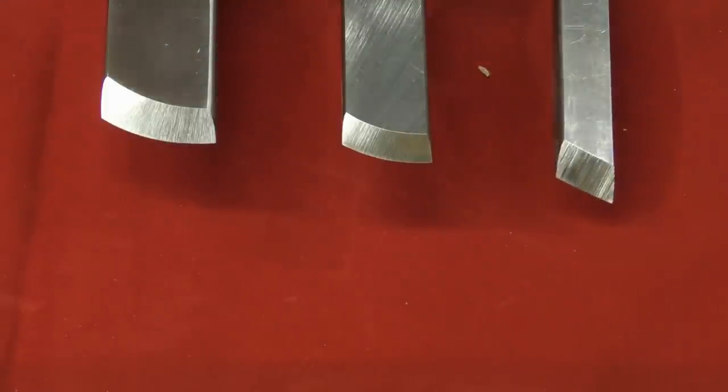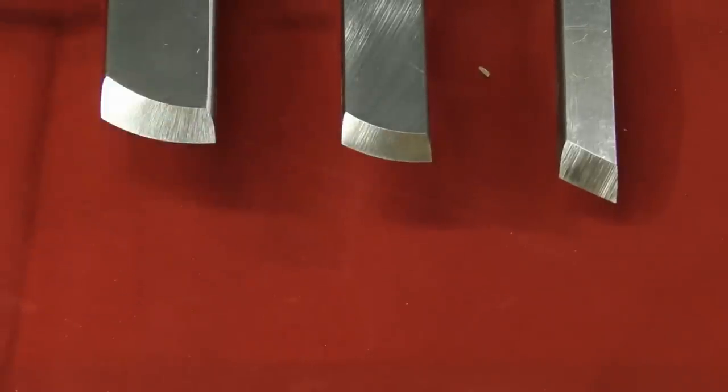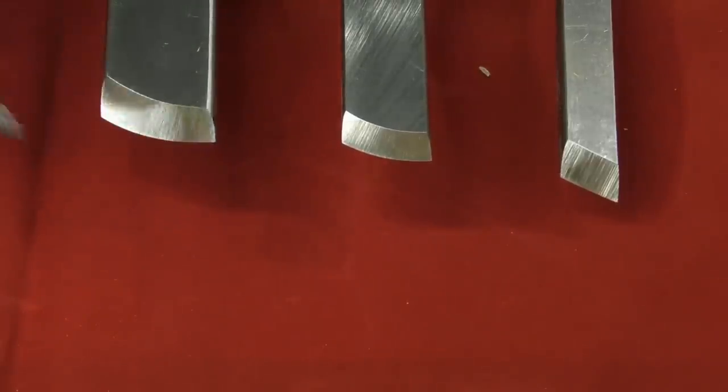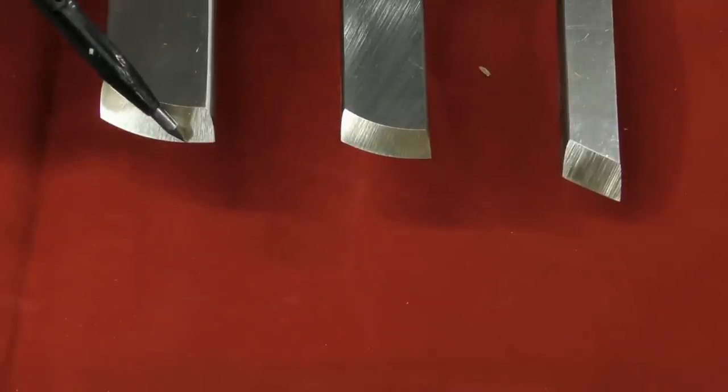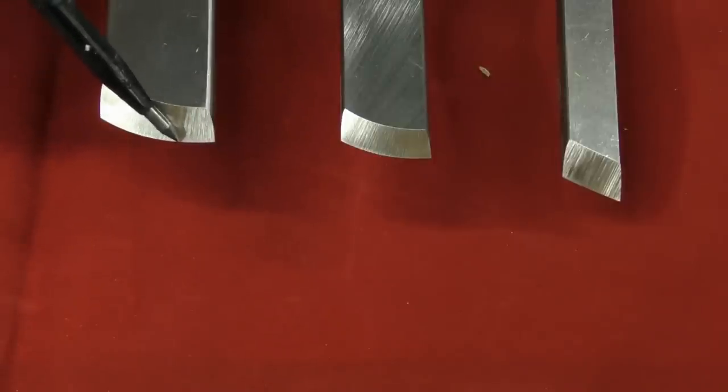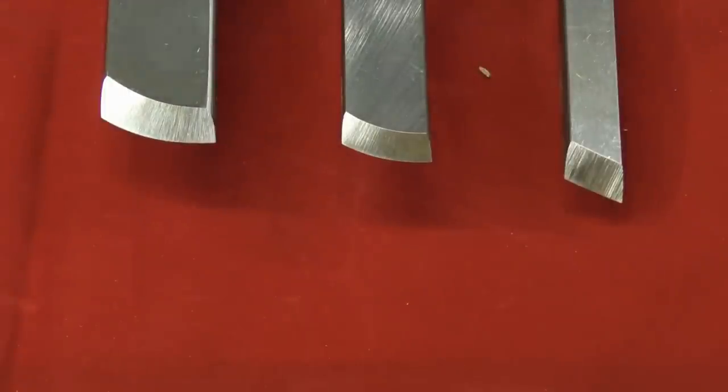The next one is a radius skew — again made from quarter inch thick bar stock, three quarter inches in width, and it has a gentle radius from the toe to the heel. The bevel angle is again 25 degrees. Lastly is the one inch wide skew — again a 25 degree bevel. On this particular one it's ground straight across to about a certain point, and then the radius starts from there. The reason for that is it makes for a nice peeling cut and a nice square shoulder when doing a tenon.